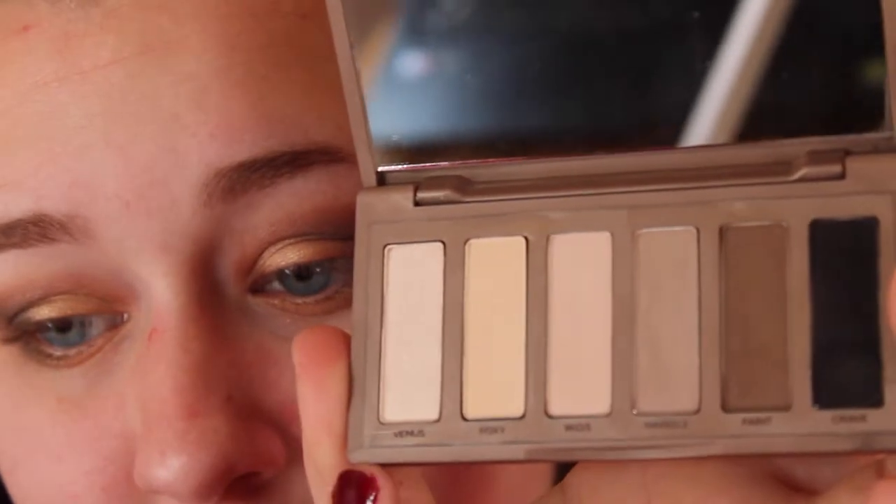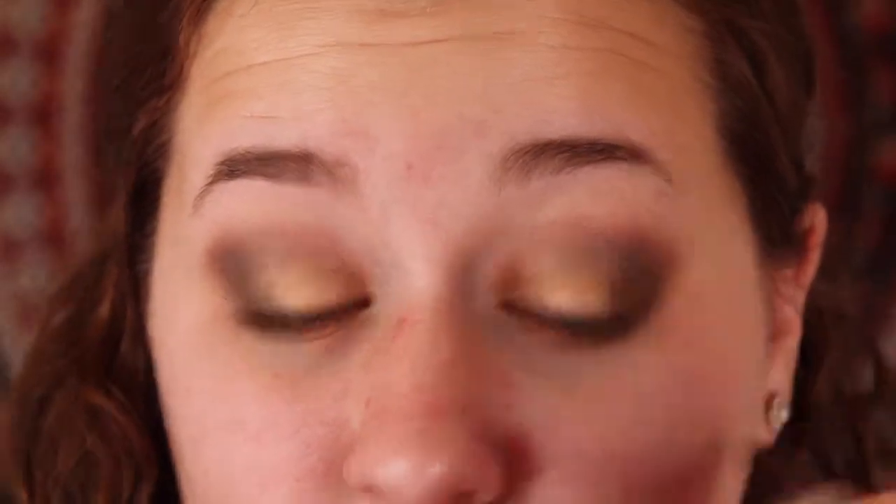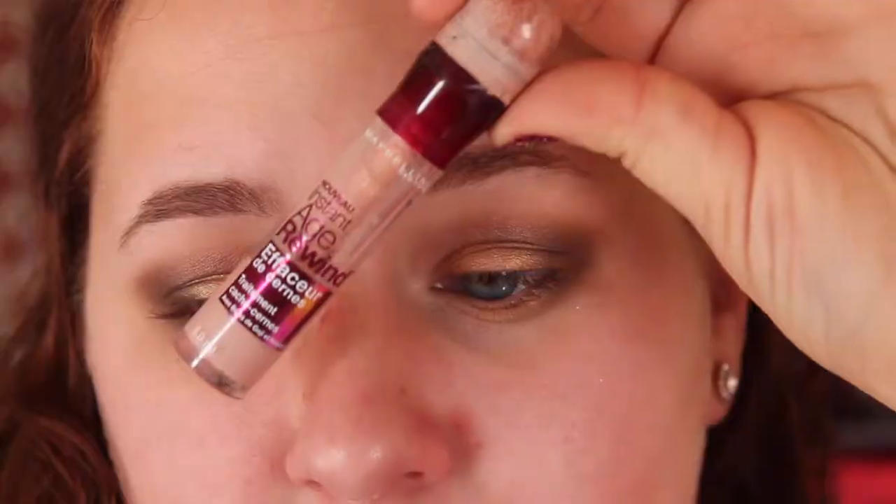Then taking Venus from my Naked Basics palette, I'm going to apply this as my highlight around my eyes and as well as in my inner corner. Then I'm going to take Maybelline Age Rewind Concealer and I'm going to apply this under my eyes and on the sides of my nose.